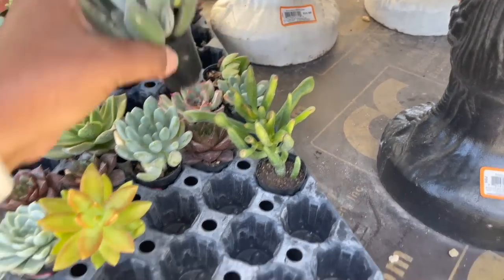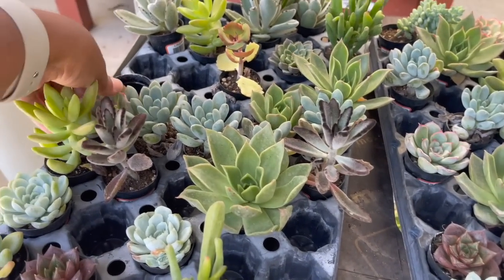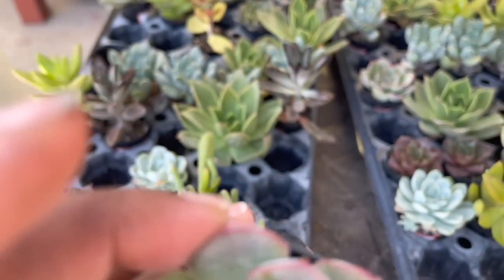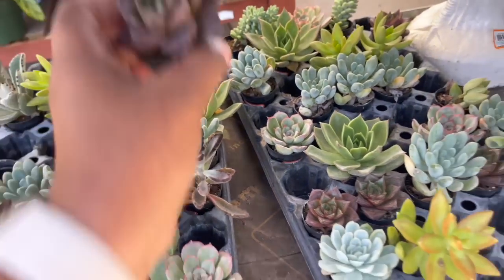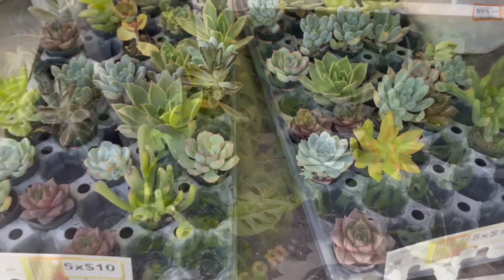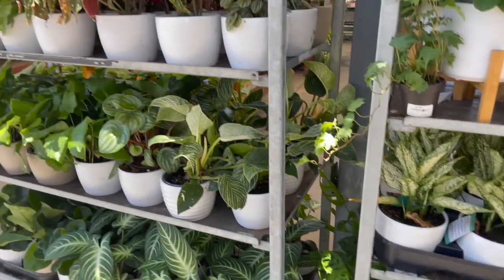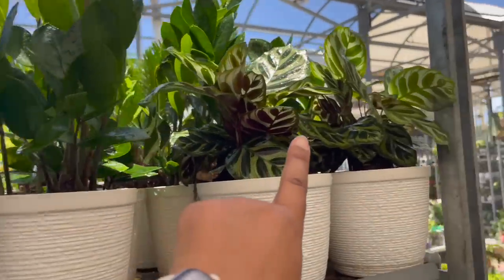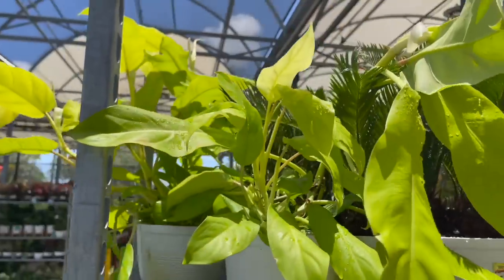They have some Kalanchoe, Shrek Ears. And then look at this — I think this is an Echeveria with the pink tip, so pretty. This is, I think, a Chocolate Soldier. And then look at this one — it's like a little rose. There's more of those Monstera Adansonii's with really large leaves on this side. Over here, all these are $14.98: they have Calathea Azizii, Makoyana. They also have Song of India Dracaena. And look at these gorgeous Golden Goddess Philodendrons.